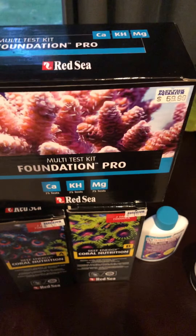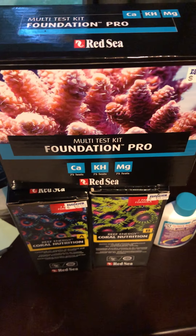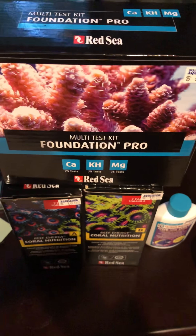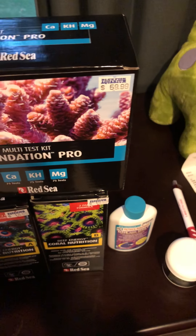Next thing is going to be the Foundation Pro. This is a test kit that includes 75 tests for calcium, alkalinity, and magnesium. Those are the three big things you really want to look for if you're going to have a large coral system. That alone was $60.